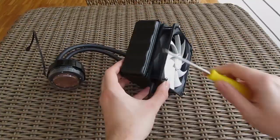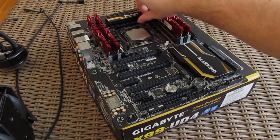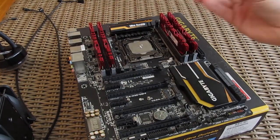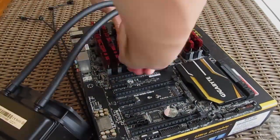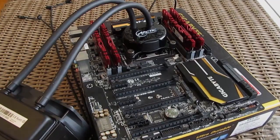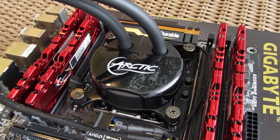Installation of the cooler was pretty easy and straightforward. We first installed both fans to the radiator and then continued onto the socket installation. Since the test platform was Intel's X99, the process of installing the CPU block onto the socket was done in under 2 minutes as the back plate and screw points are already in place.